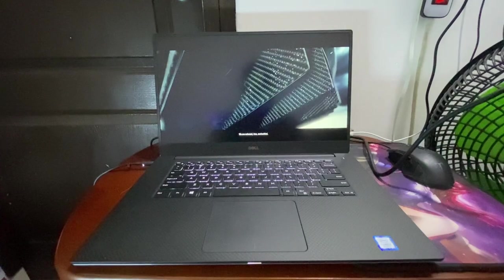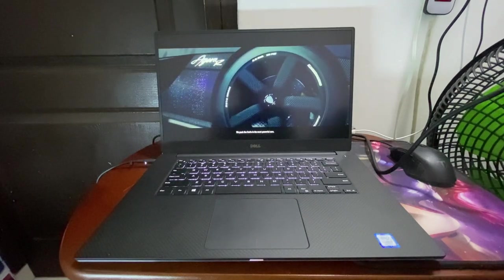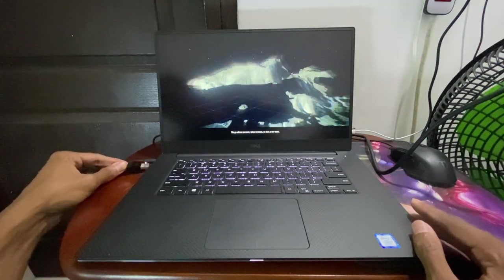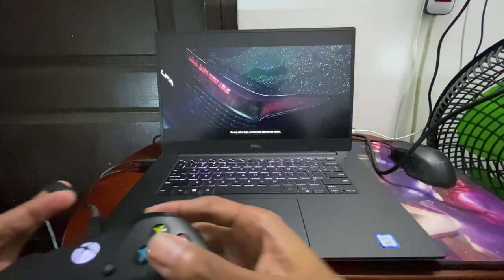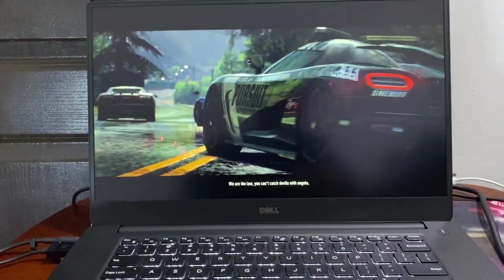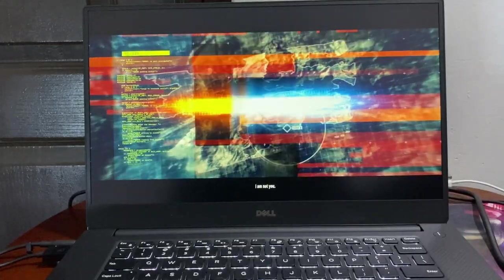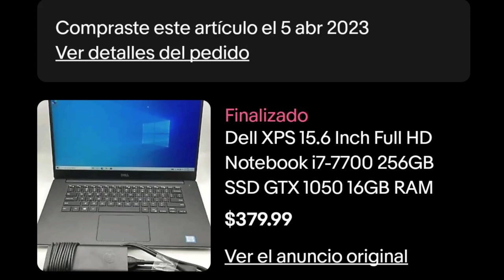It doesn't have a fingerprint scanner. Also worth mentioning — since you can see a game in this clip — it has a dedicated graphics card, the GTX 1050. Not the Ti, not the 1660, nothing fancy, but it's more usable than what people sell locally for the same price. It only has 4 GB of VRAM, which is very little, but it's what I could get at the time and within my budget. I'll be using it for many months, probably a year.